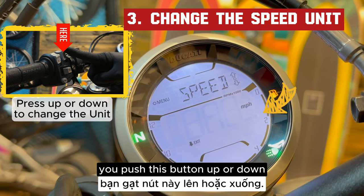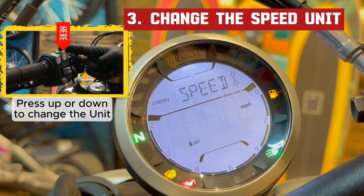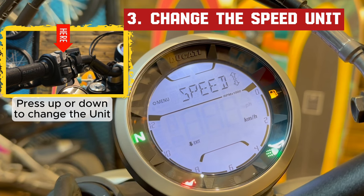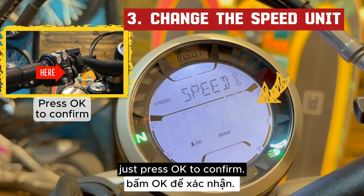To change the unit, push this button up or down. For example, I'm turning it to miles. When the right unit is flashing, just press OK to confirm.